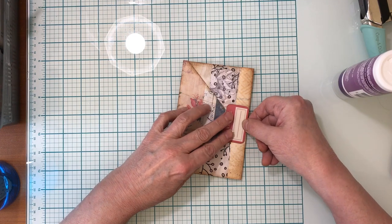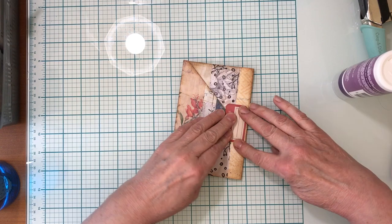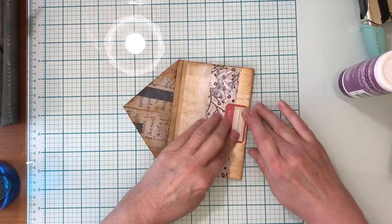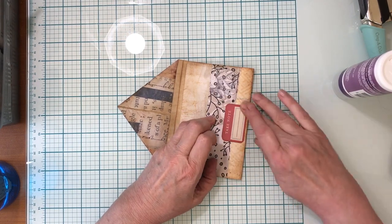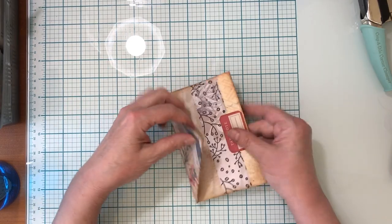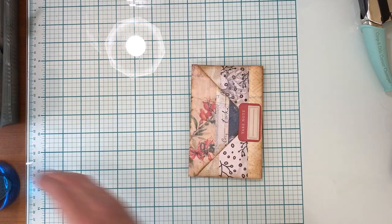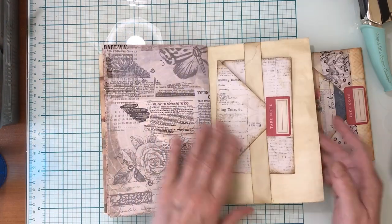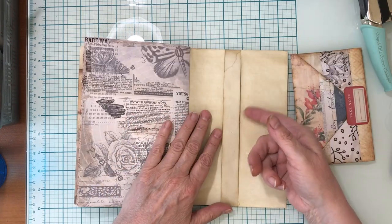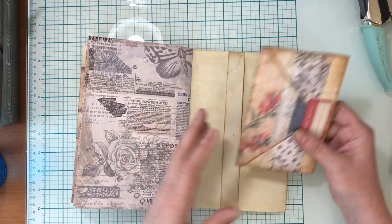This is just such a quick and easy little project. I feel almost silly making a video about it when it's such a simple project. Just glue it like that, give it a moment to dry, and then this just tucks into there like that. When you have your journal, you can make whatever sort of belly band you want. I just used a piece of coffee dyed cardstock I had in the corner of my desk - I wanted something simple.